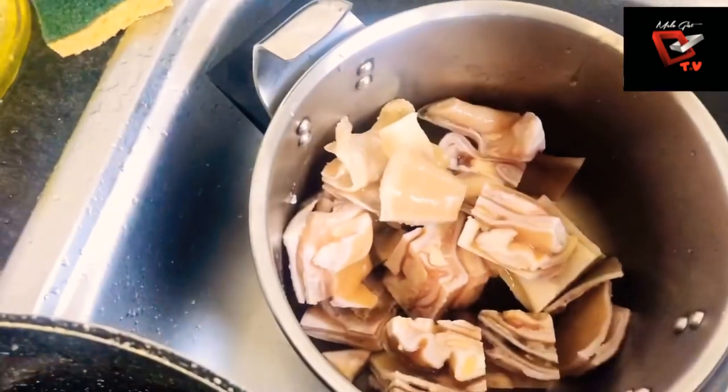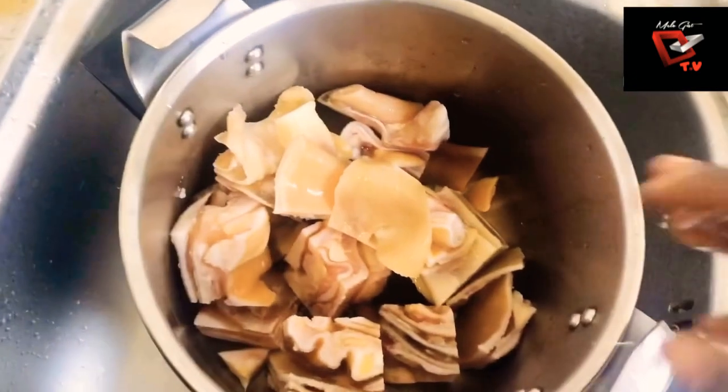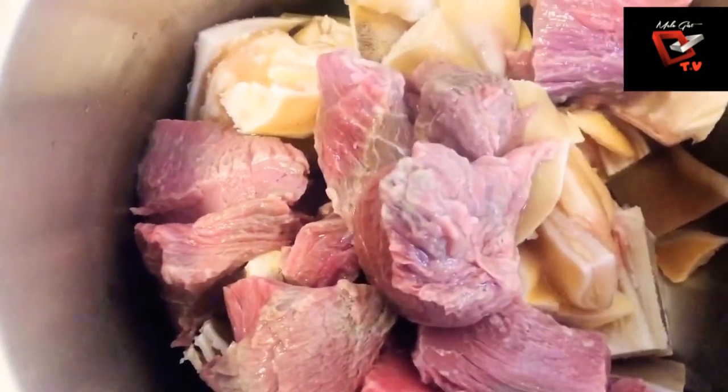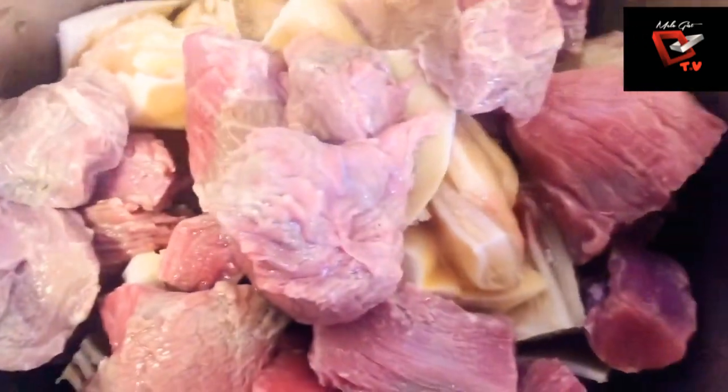Here we have our cow skin, and we also have our red meat. I'm cooking them together in a pressure pot. You can as well cook them separately.